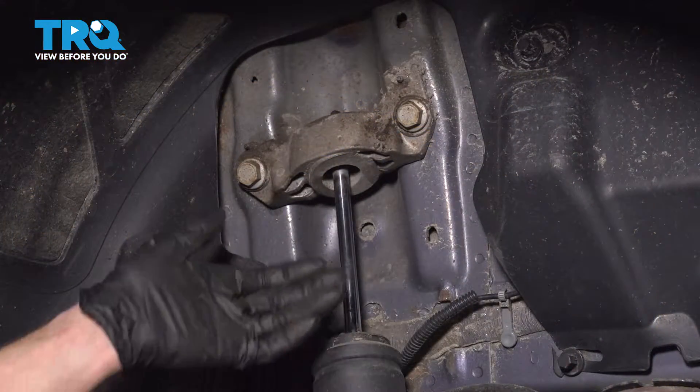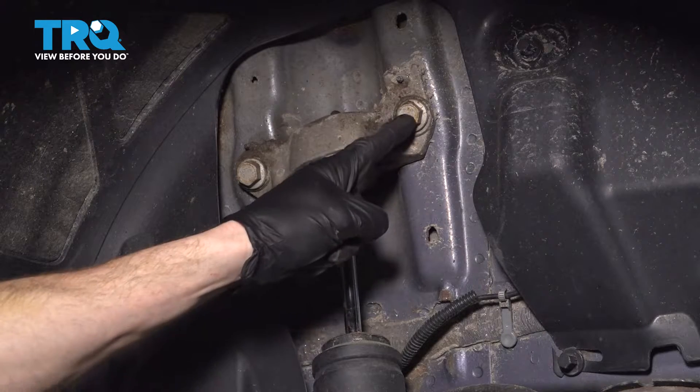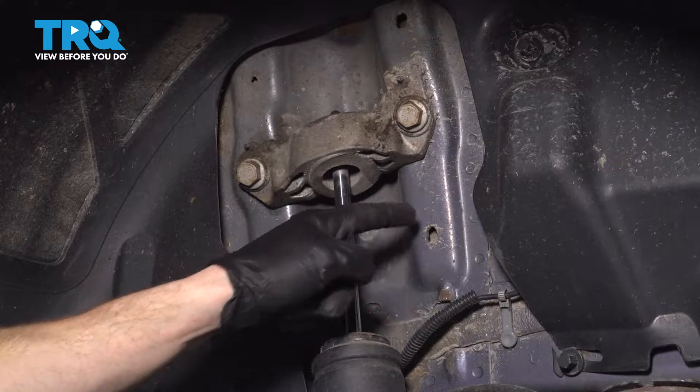Making our way back up into the wheel well here, we'll make sure we're holding onto the rear shock. Continue on to removing your two 18-millimeter headed bolts that hold the shock mount to the body of the vehicle.